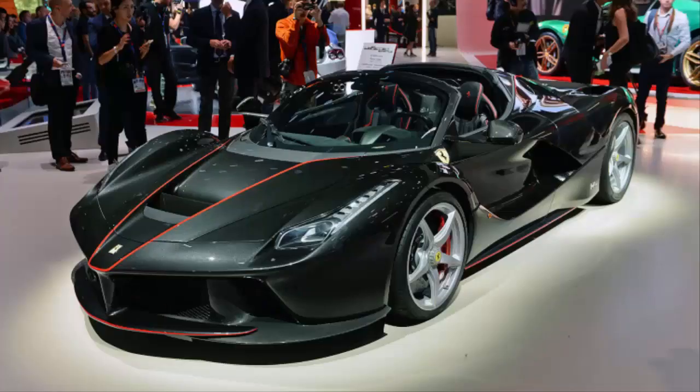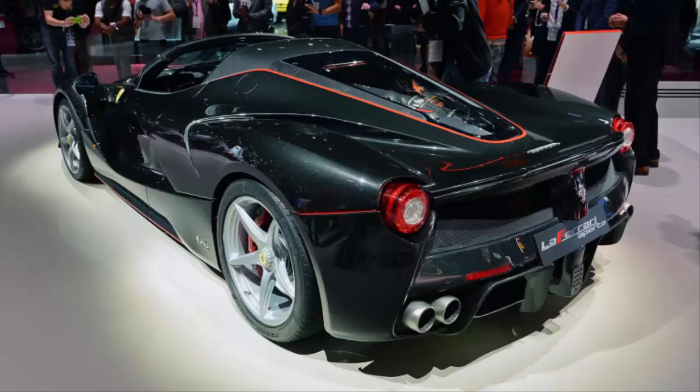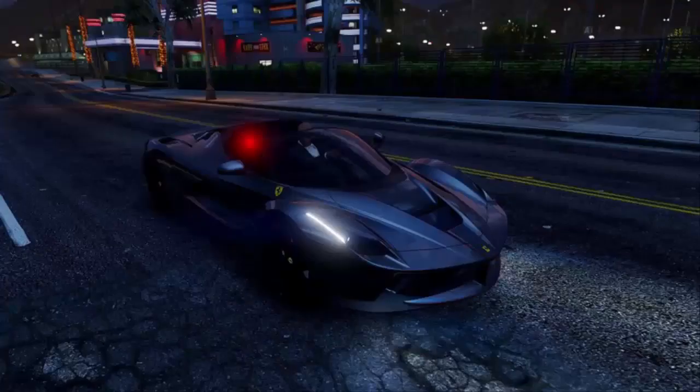As expected, the Aperta is identical to the coupe below the waist and features the same aggressive lines that make the LaFerrari unique not only among other Ferraris, but modern supercars as well. As is the case with convertibles, only a handful of features set the drop top apart from its coupe sibling.